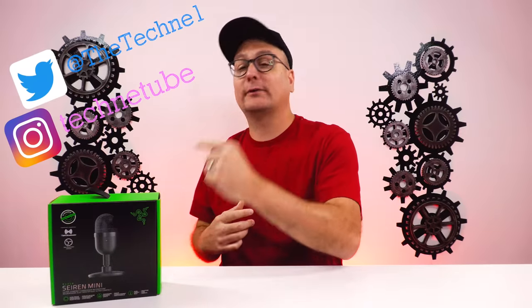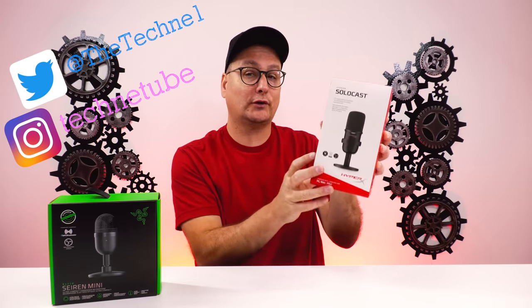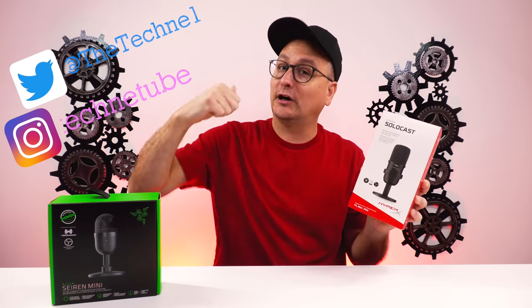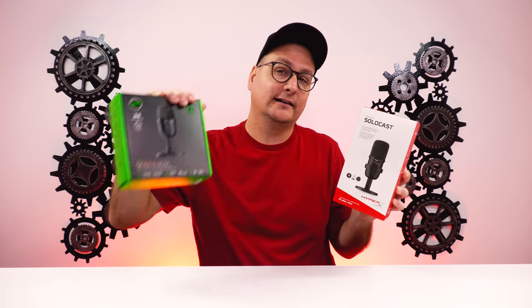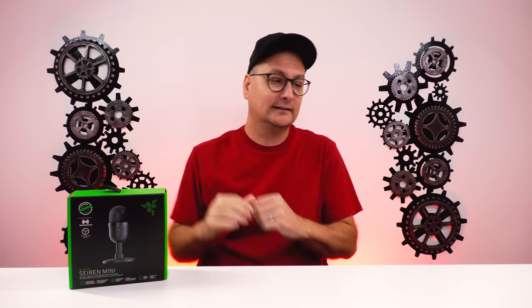Hey everyone, Techni here with a review of the Razer Siren Mini. Now if any of you have watched the review on the HyperX SoloCast mic, a budget mic as well — if you haven't, make sure to go watch it, I'll plug it at the end. We had so many comments in that review of people asking about the Siren Mini, and I've had it on my hands, so that's what we're going to test out today.